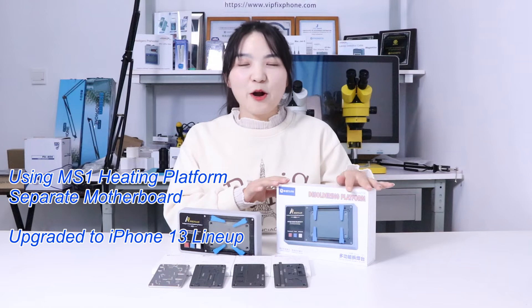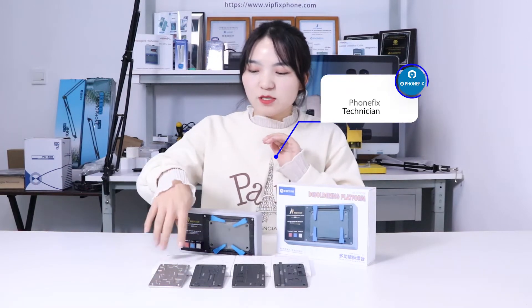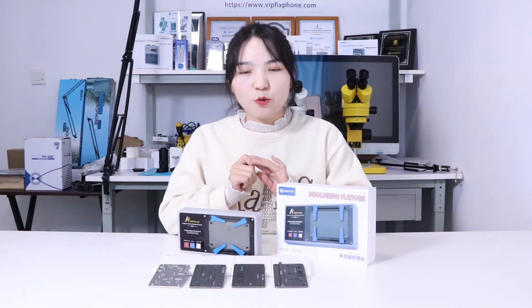Hi guys, this week we have got a very interesting product, the Heating platform. And besides, we have got the Fall Expansion Model. You can use it for variety, for motherboard separation and restoration. Now we will show you how to use it.